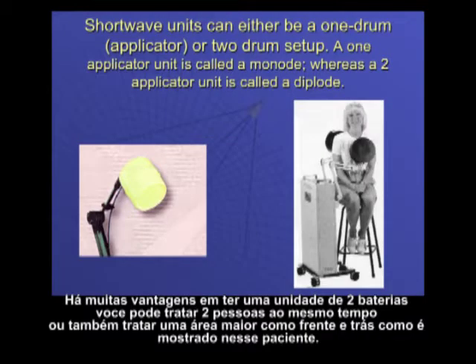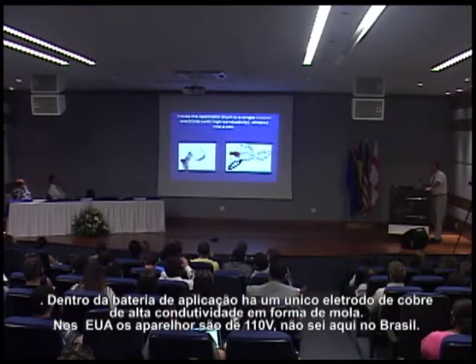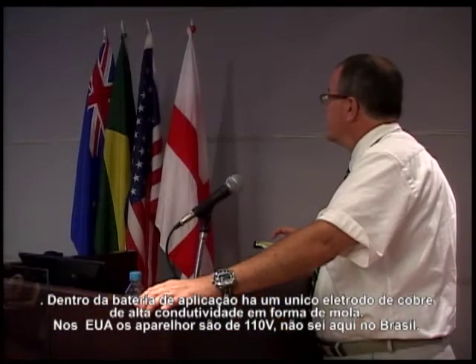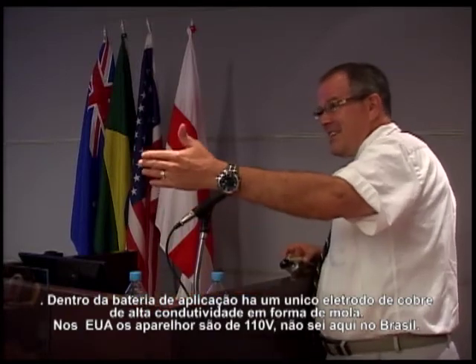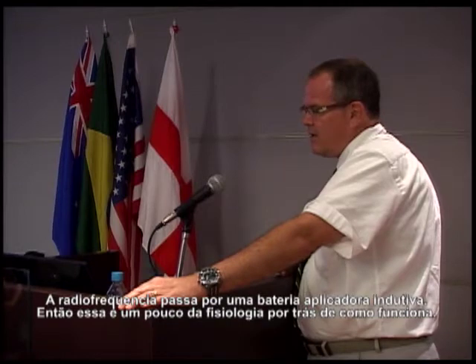Shortwave units can either be a one-drum or two-drum device. A one drum is called a monode and a dual drum is called a dipole. There are advantages to having a two-drum unit: you can treat two people at a time, or treat a larger area like the front and back simultaneously. Inside the applicator drum is a single copper electrode shaped into a coil. The device runs on electricity from a wall outlet. The generator converts alternating current into radio frequency, usually 27.12 megahertz, which then passes through the inductive applicator drum.